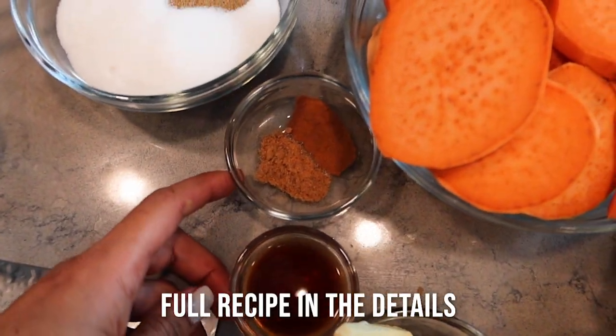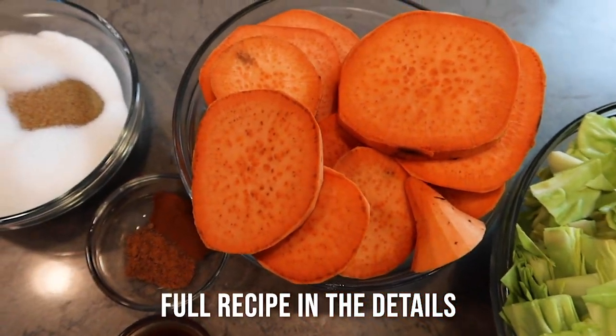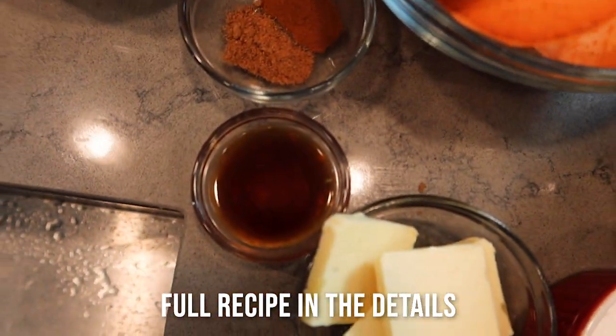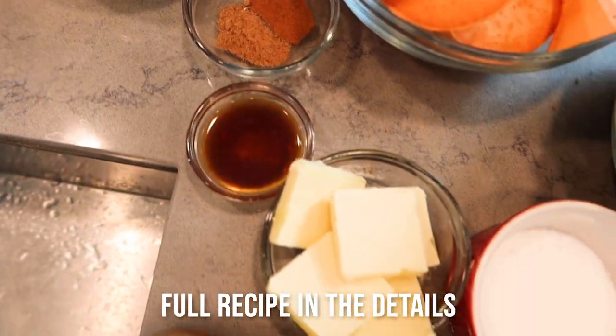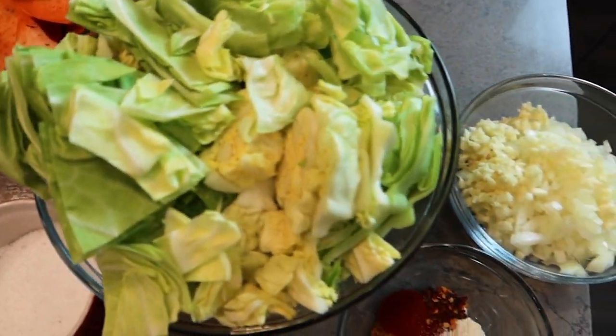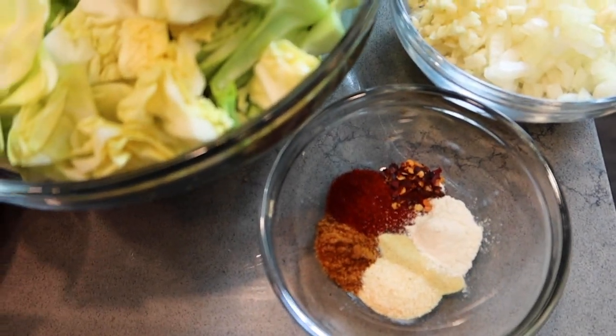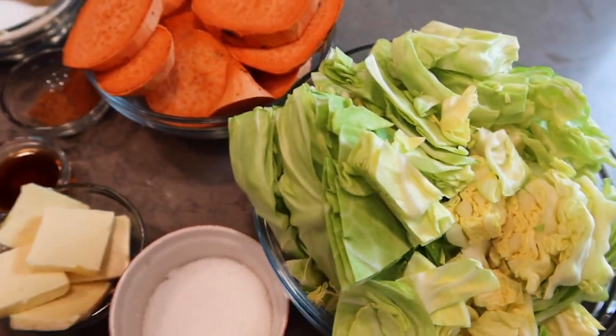So in candied yam land, we have some sugar — brown and white sugar. We have some sweet potatoes, vanilla, cinnamon, nutmeg, vegan butter, and some salt. We got cabbage land over here with a little bit of onions, garlic, and a blend of spices. Let's get it.